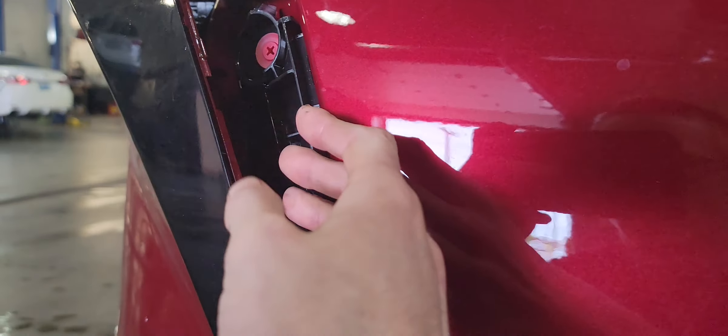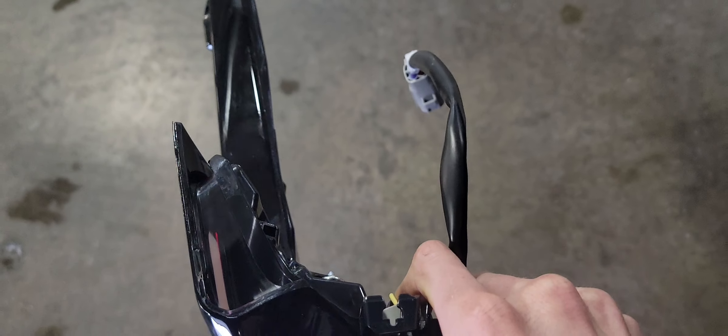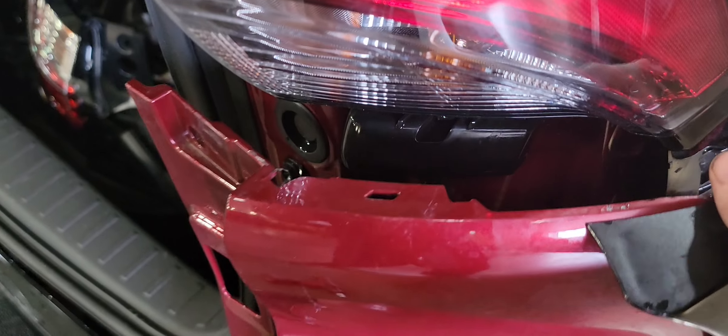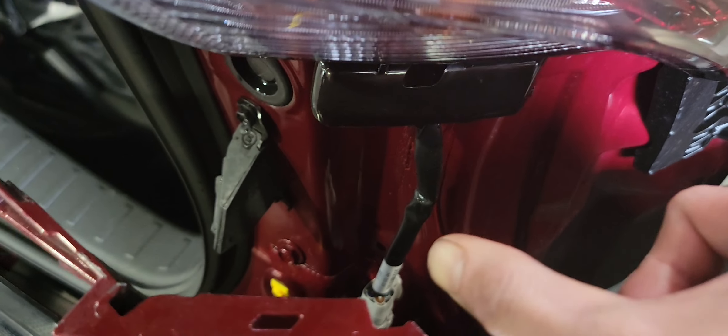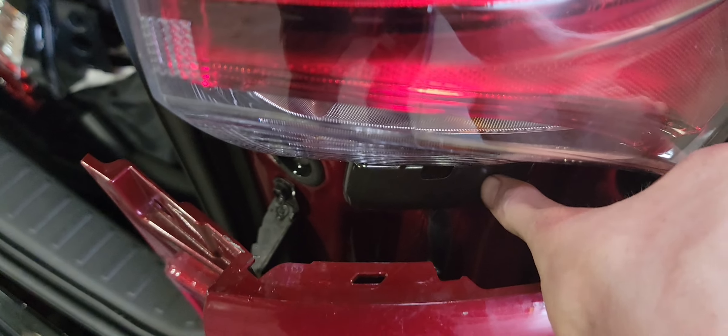Pull the bumper outwards towards you — just pull it out a little bit. Here's the new tail light; it comes with the connector. When you pull the tail light out itself, it's still being held in place. There's the connector — it has a tab right there. Push the tab in while unplugging, then feed the wire up and around the bracket.